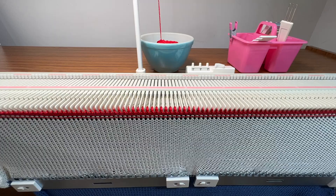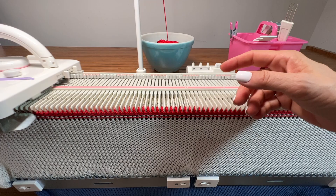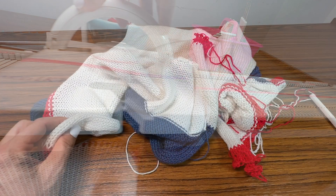After that last dramatic row I switched to waste yarn — still on tension 6 — and did about eight or ten rows of waste yarn, then knit across and took it off the machine. So here it is off the machine.